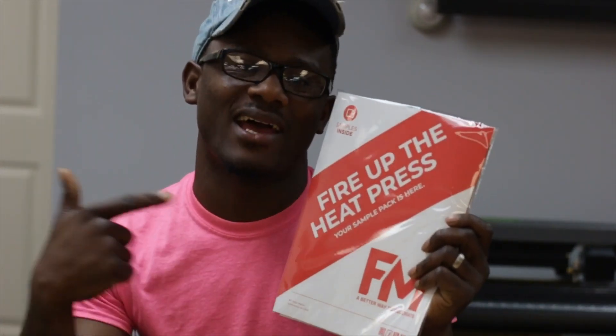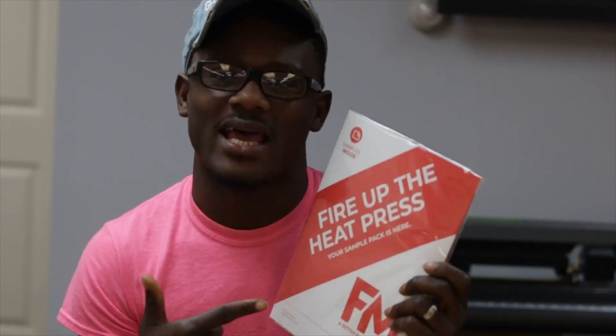What is up everybody, it's your boy back with another video. Today we're gonna reveal what comes in the F&M Expressions sample pack.